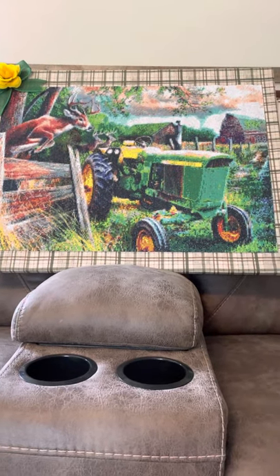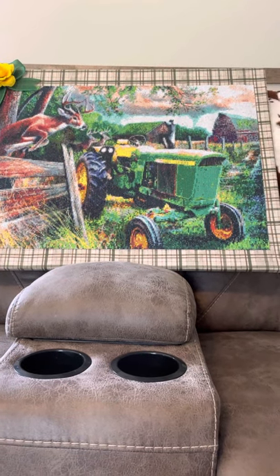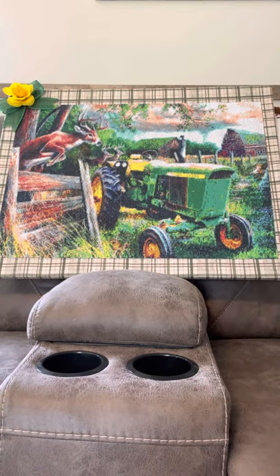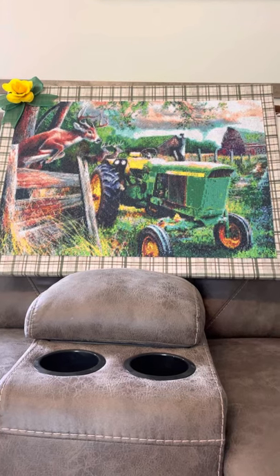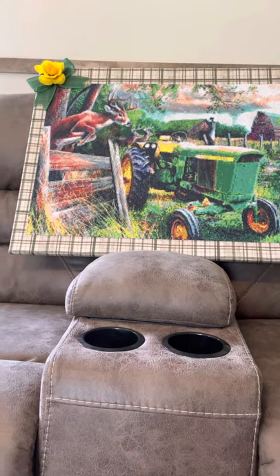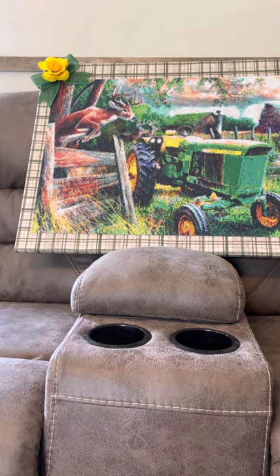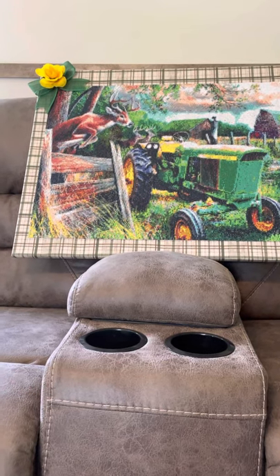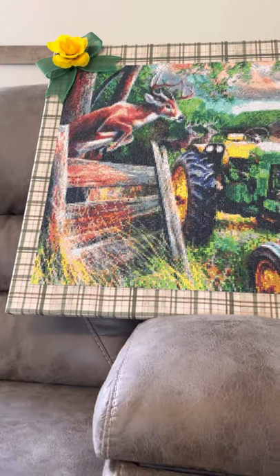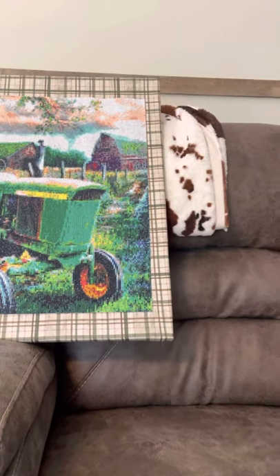I put it on a canvas — I cannot remember how big it was — but I got it from Walmart and it came with a pack of two. The ribbon that I put on here I did get at the Dollar Tree. The flower came from the Dollar Tree; it was on a headband I had purchased for crafts. The fabric came from Walmart — it is a yard of pre-cut fabric.